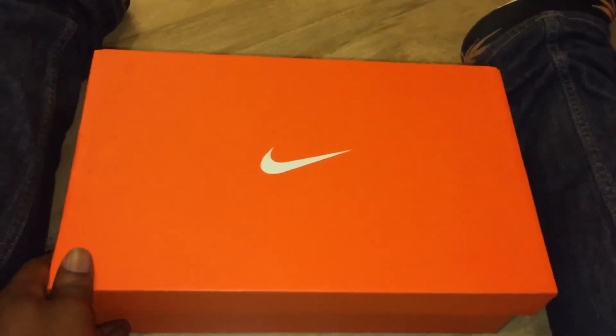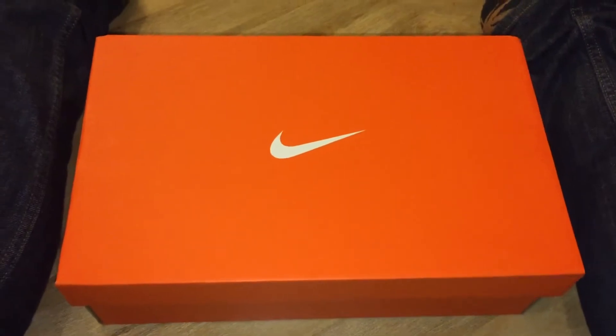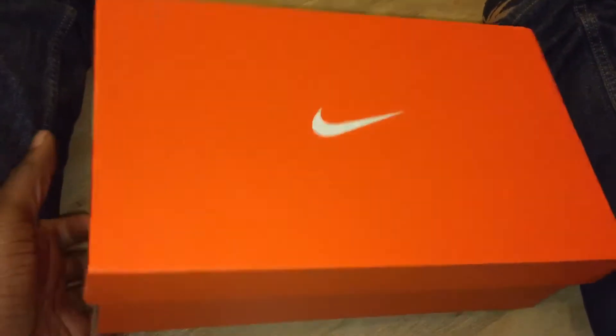Yo, what up YouTube, it's Rain. Hopefully this video doesn't cut out because I only got eight percent battery life left. But anyway, let's get into this.